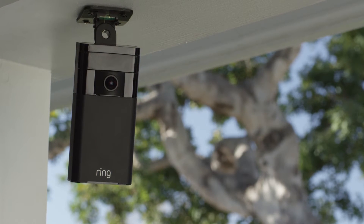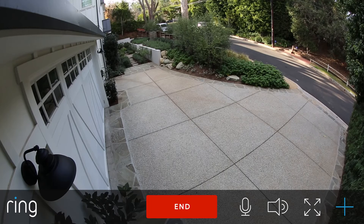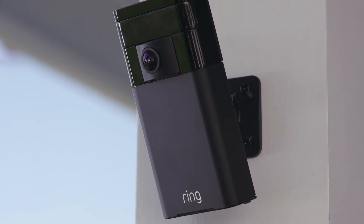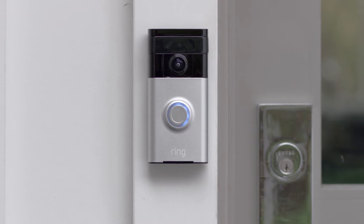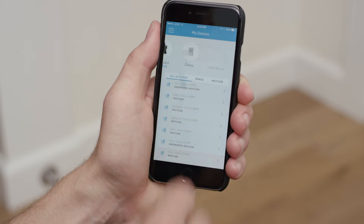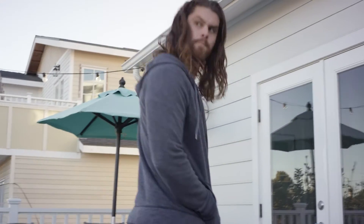Introducing Stick Up Cam by Ring, the world's only fully wireless outdoor security camera with HD video and two-way talk. Designed to help you get the most out of your Ring video doorbell, just stick it up, connect to the Ring app and experience total home monitoring in seconds.